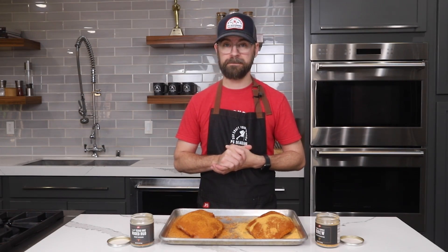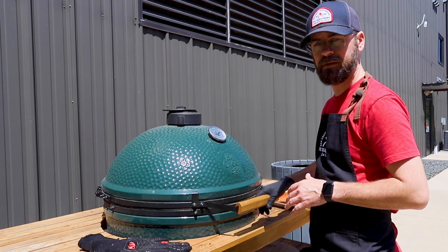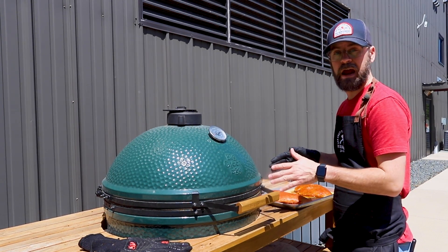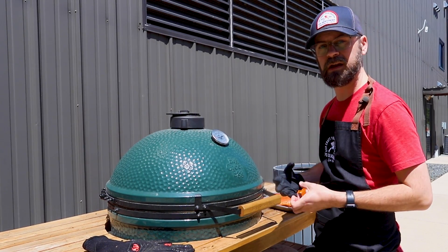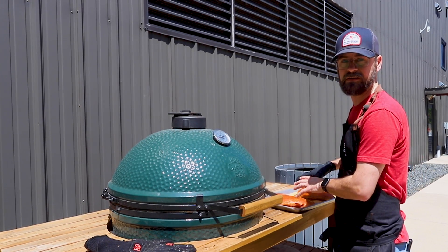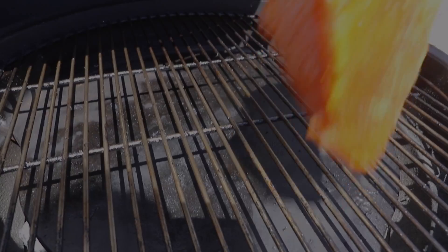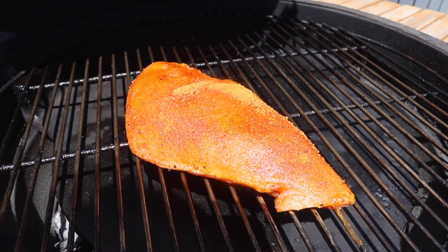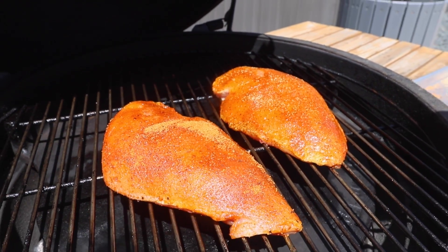I've got our Big Green Egg preheated to 275 degrees, which is the perfect smoking temperature for turkey. We're going to set these directly on the rack. I did throw a hunk of hardwood on the coal so we can get some nice smoky flavor. It doesn't really matter too much which flavor of wood since we're using different seasonings on our turkey — as long as we get a nice smooth smoke. I'm setting these with the breast side up to start, because later, once we go into the wrap, we'll put that side down.